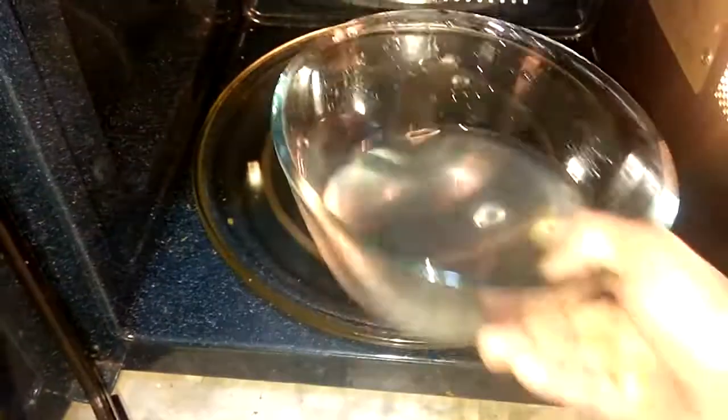Place the bowl in the microwave and start it. Let's wait for the water to boil.